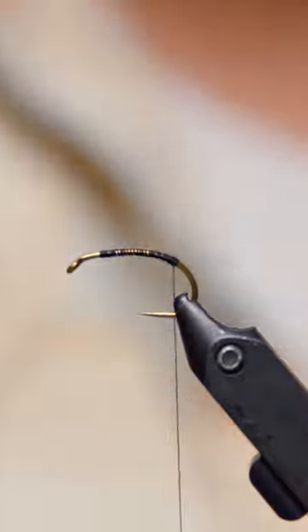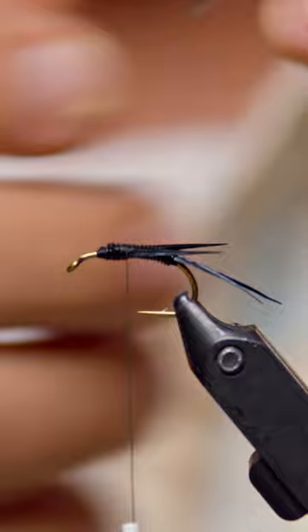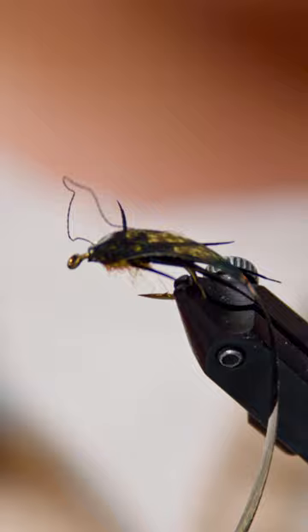Hey everyone, Ryan Ratliff here from Mad River Outfitters. Today we're gonna tie a simple steel headstone you can customize for any situation, any size. Works great on trout also. Great fly, fill a box real quick, changing lots of different colors.